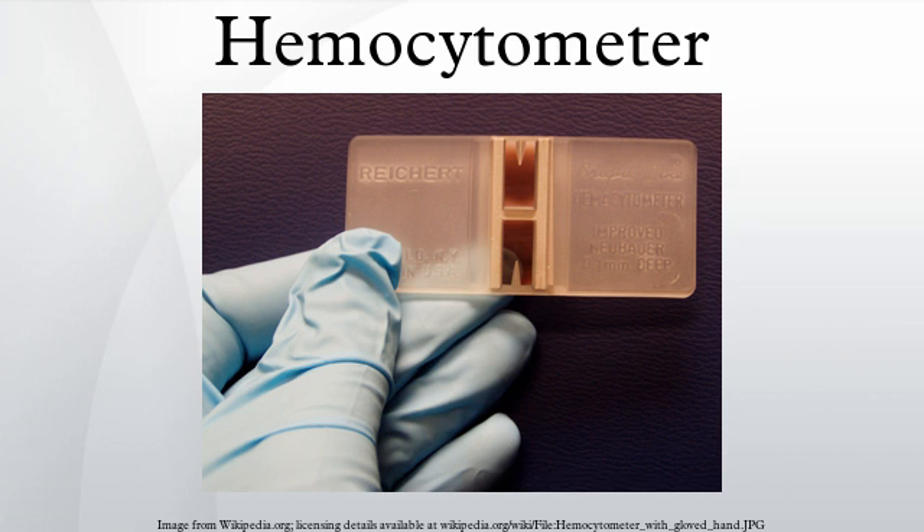The proportion of the cells counted applies if not all inner squares within a set square are counted. For most applications, the four large corner squares are only used. The cells that are on or touching the top and left lines are counted, but the ones on or touching the right or bottom lines are ignored.